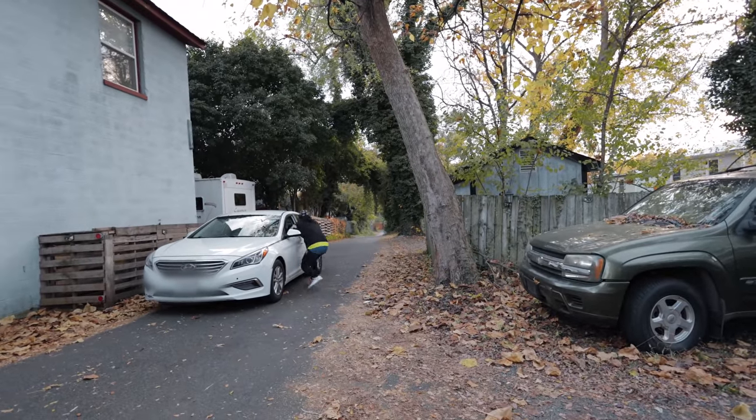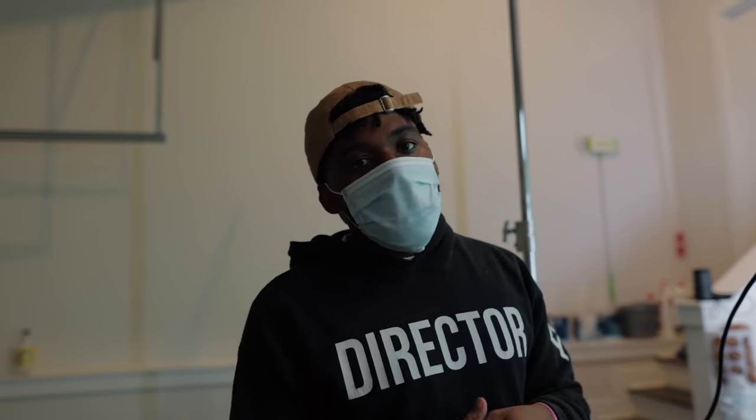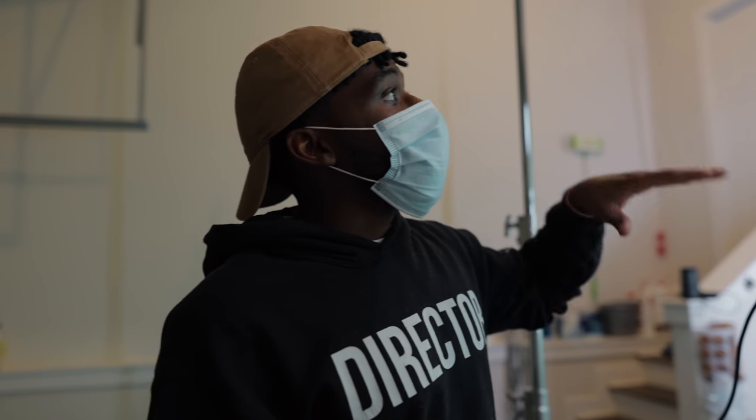Yo, what's good y'all? I am starting a music video project for my homie Ace Haven today. We're going to separate this up into a couple of days. I'm not sure if we'll do the entire BTS before the music video comes out — we'll decide all of that later. Right now, what I want to do is explain the lighting setup that I have going on in my garage for this green screen setup that we're going to be doing.